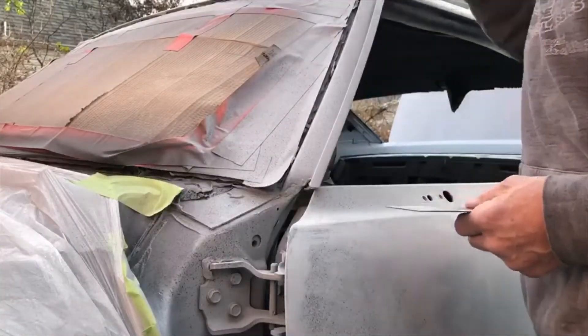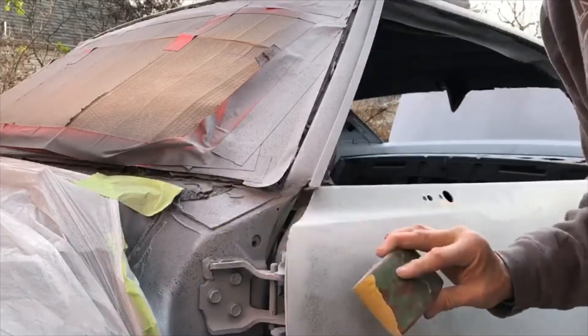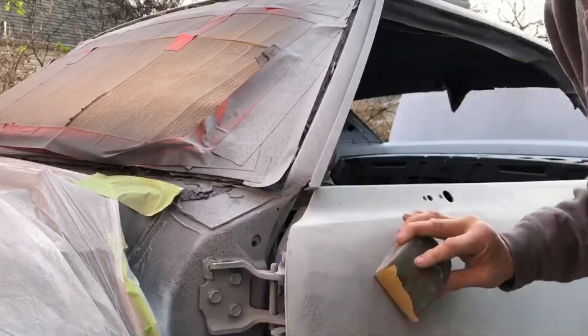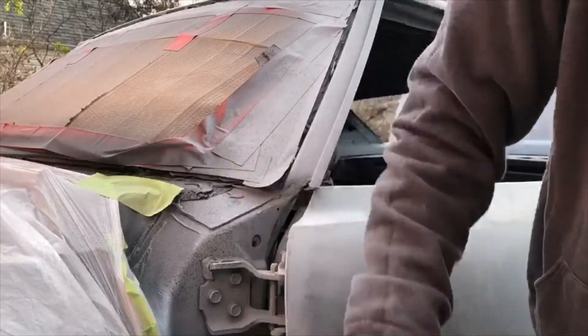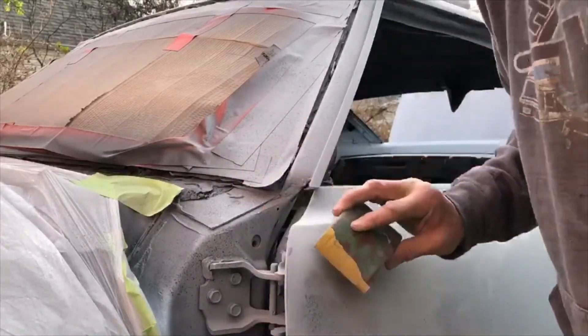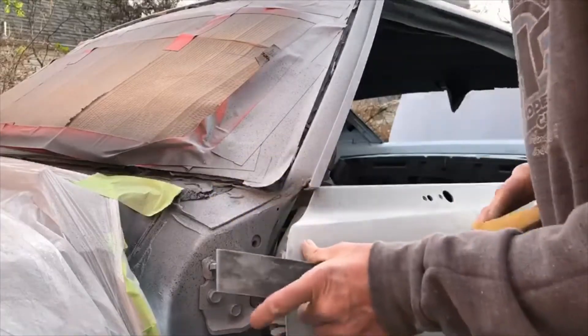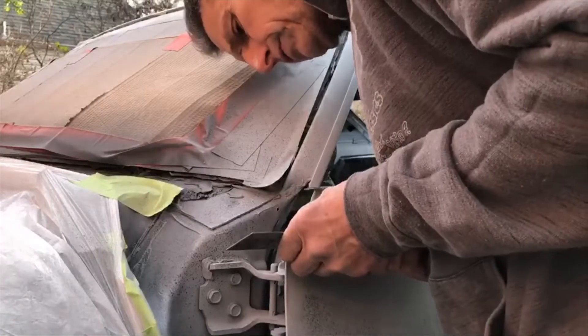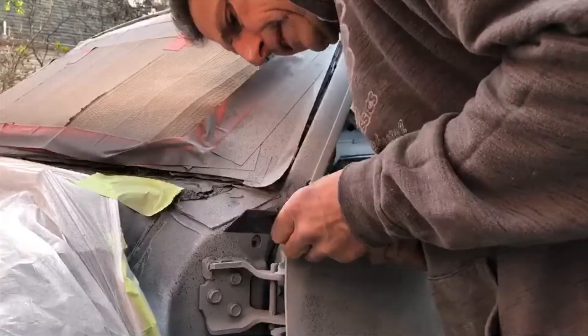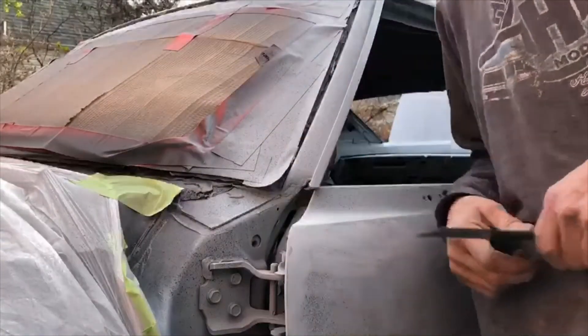I'm going to run a block over this just to see where we're at. By the time that's cut — yes, that is now straight.